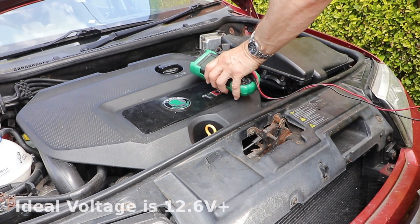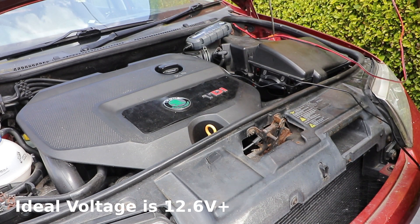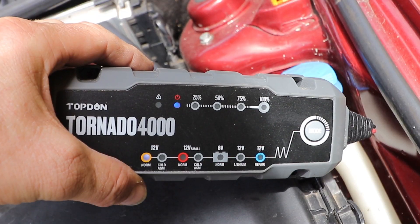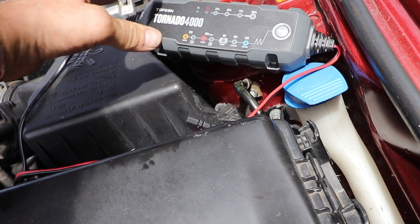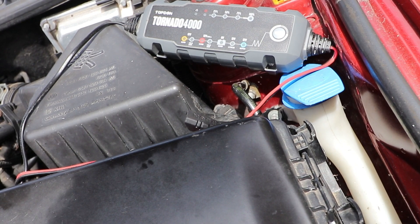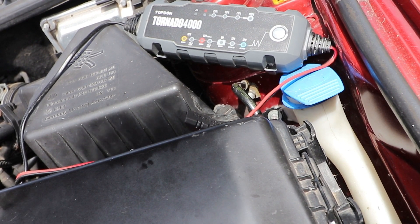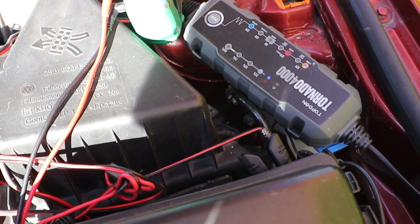Ideally your battery should be above 12.6 volts. If your voltage is lower than that it should still start as long as it's above about 12.2 volts. If your battery is between 12.2 and 12.4 volts it will need charging, which normally takes place when you start the engine and the alternator kicks in. Lower voltages and you may need to charge it manually anyway.